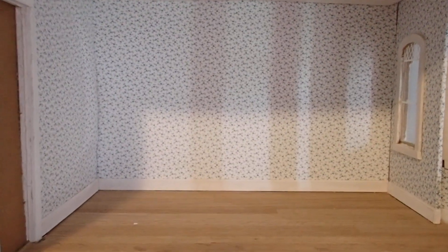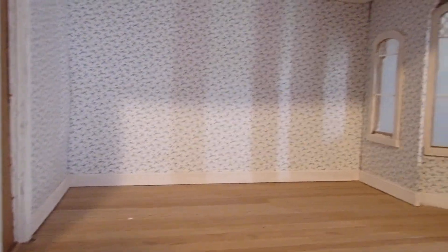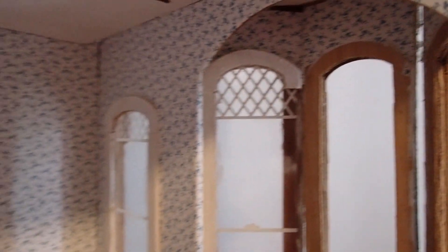Thank you for tuning into my channel today. I have an empty bedroom in a dollhouse and it has a bay window here with an extra window. It needs some work, so I'm going to have to get some paint and paint the borders of these windows. I'm going to leave the walls the way they are because they are still pretty much in great shape.